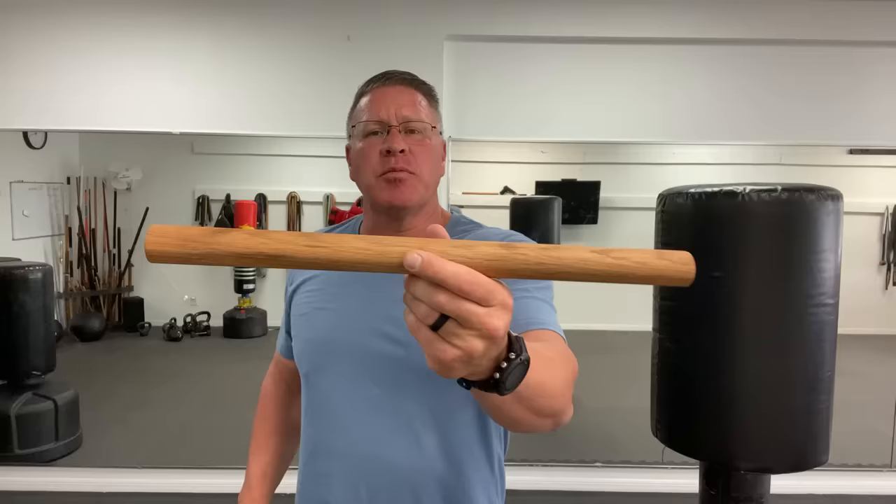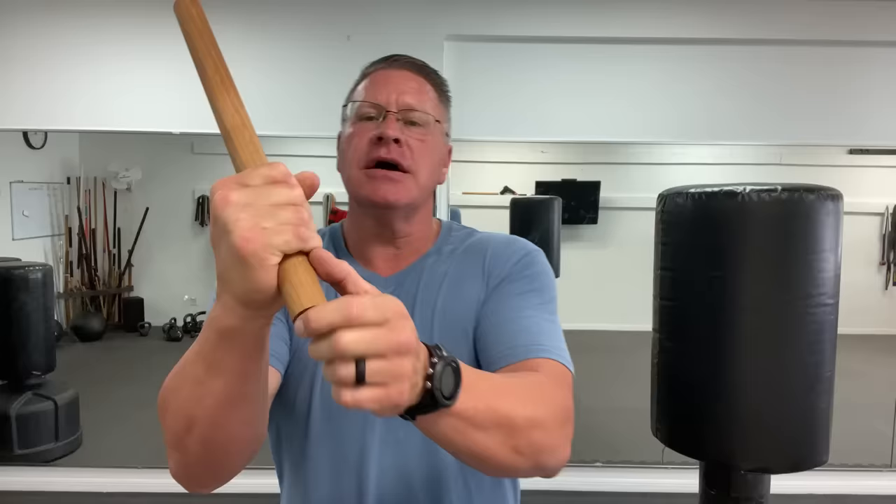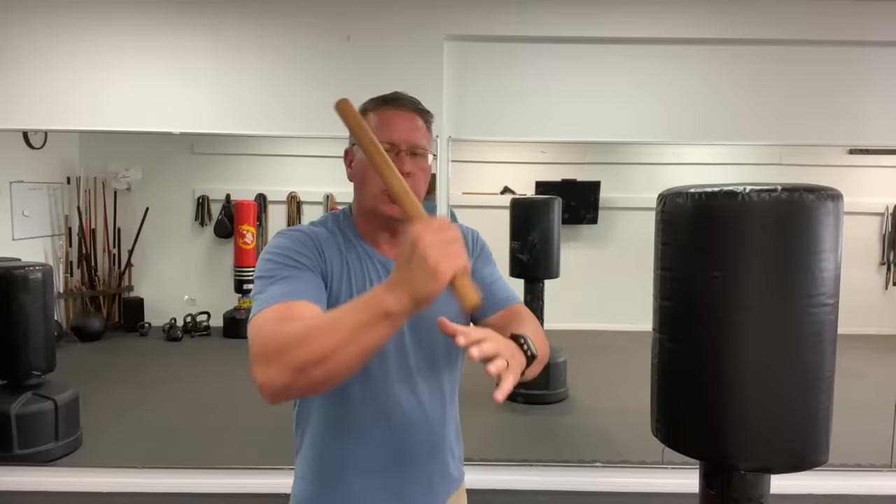There are two ways to hold the stick. The first is with the small side coming out of your pinky. With this grip you have slashing strikes at an angle, horizontally, or vertically, and you can thrust forward. Using the backside you leave a little bit there to stick right into his nose, teeth, or throat for self-defense.